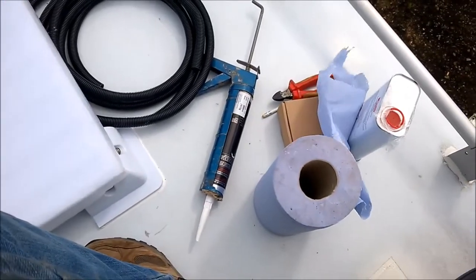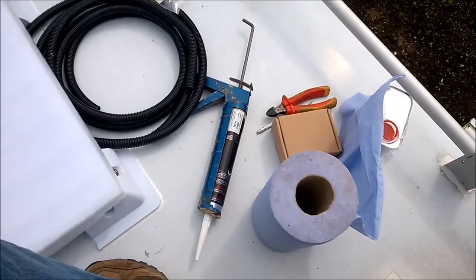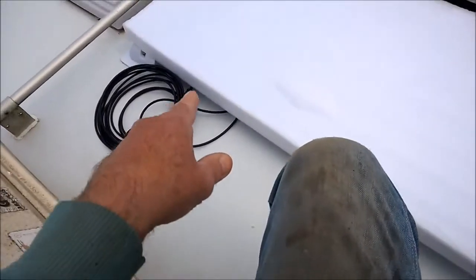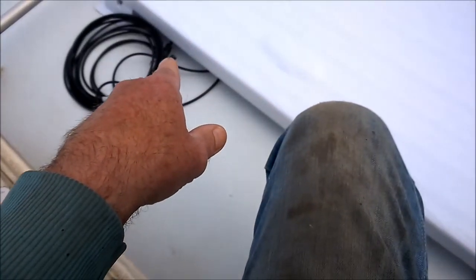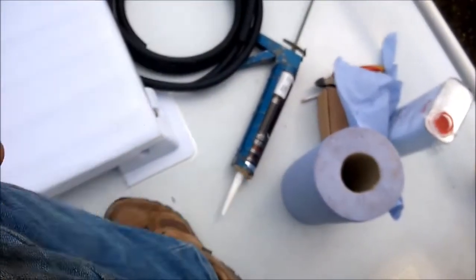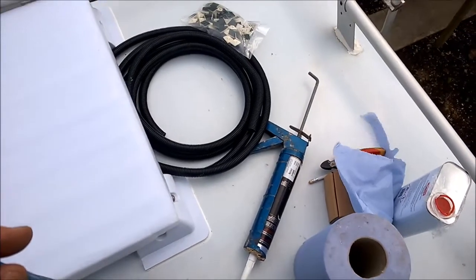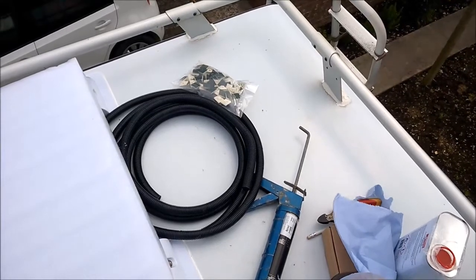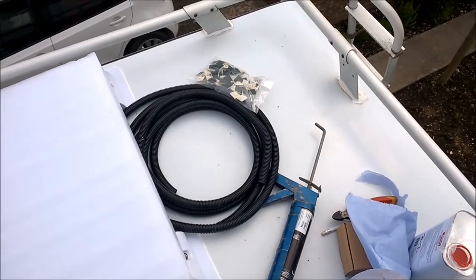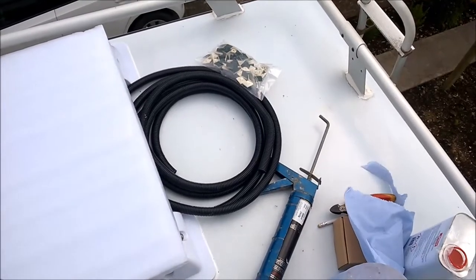OK, we're ready to go. I've tried to get everything up here ready so I don't have to keep climbing up, but knowing me I'm going to have to go back down at least six times. So I'm going to cut the plugs off the end so I can get them into the unit. Then I'm going to use this convoluted electrical tube to give it a bit of protection. And I've got sticky pads there that I'll use to clamp the convoluted tube to the roof using zip ties. So that's the plan.